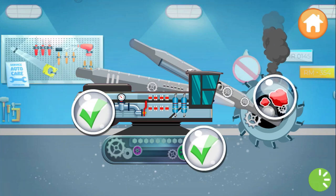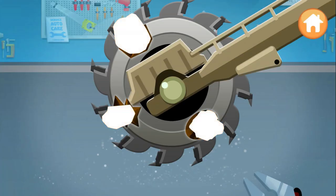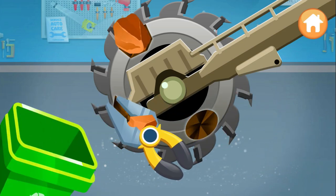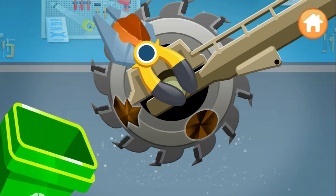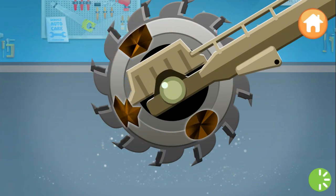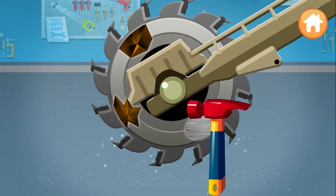Cracks and dents — we have to fix them. We need to remove the rocks with pliers. Excellent! That's it! Use a hammer to level out the dents. Keep going!